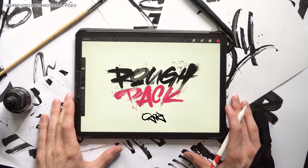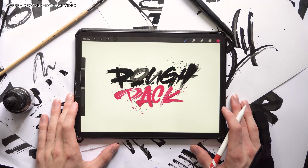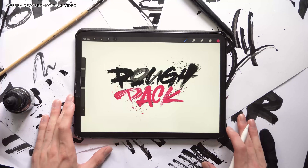Hey guys, there's Juan here, back again with a brush pack video. I'm trying to build a little setup for more YouTube videos at the moment, so there's definitely some different content coming soon.